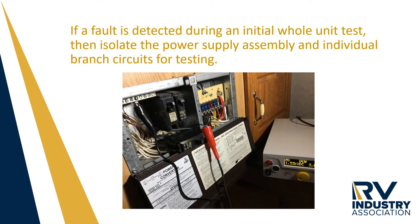If a high pot test fails through the primary power cord with all of the circuits on, then the operator must go in, isolate each individual branch circuit, and test them to locate the fault.